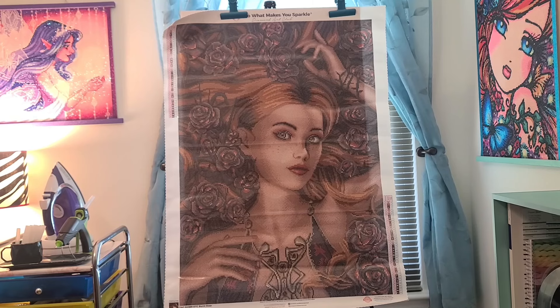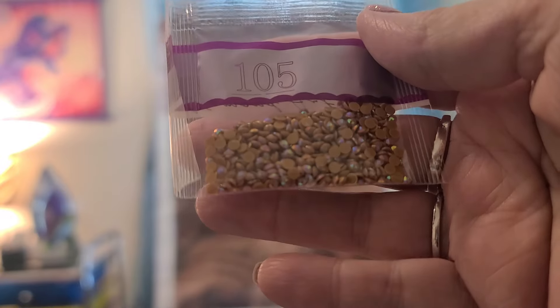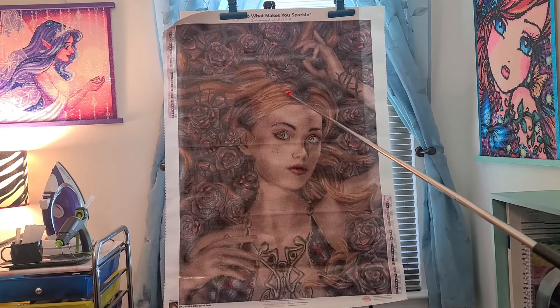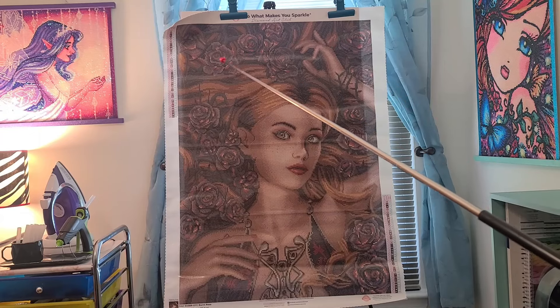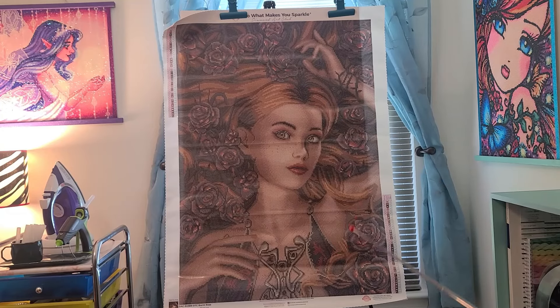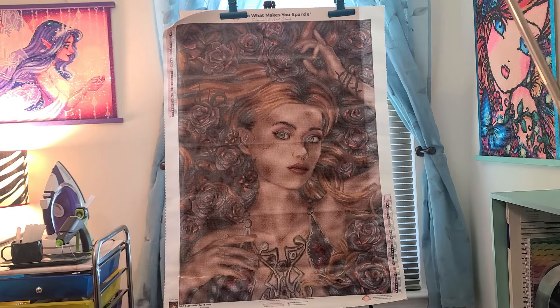I forgot the specialty diamonds. There is one AB, and it is color 105, which is a brownish tan. Where this is placed — it's in her hair. This lighter shade is all the AB highlights in her hair, and then in some of the flowers as well. So the ABs for that color are mostly in her hair, and that's going to look pretty cool.